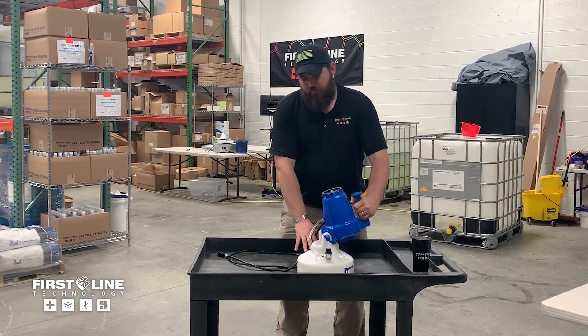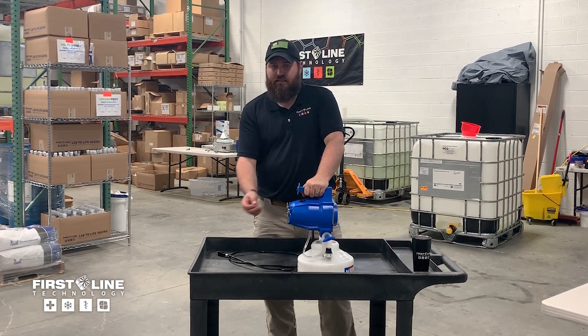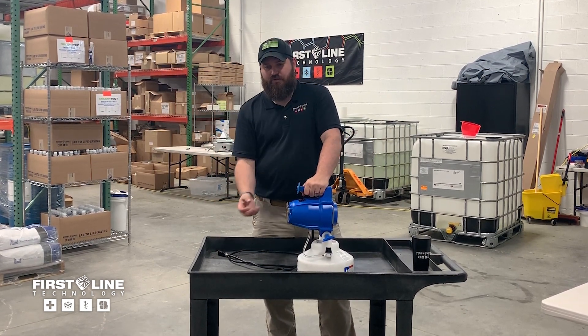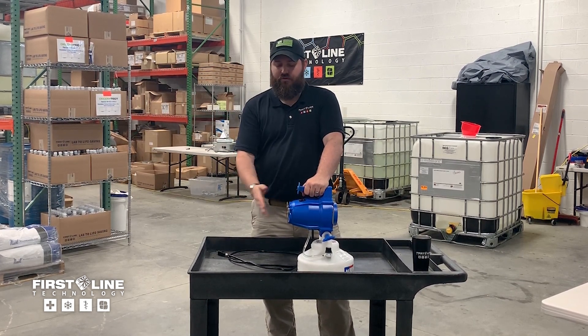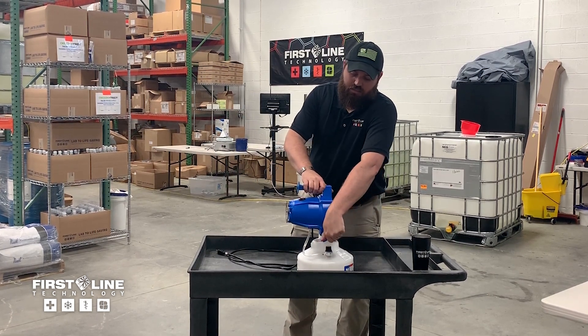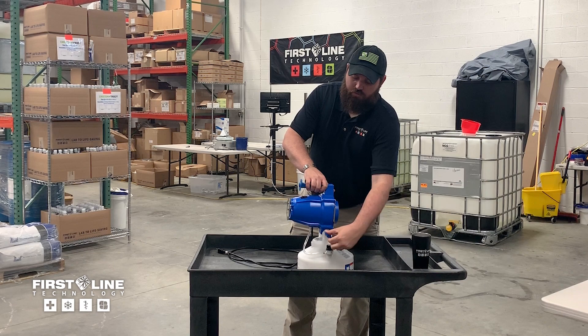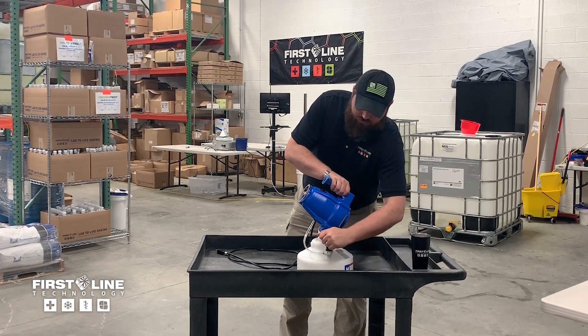The angle is adjustable. One thing to remember is because these particles are coming out charged, they tend to actually go up — they will fight against the force of gravity. So you generally want to angle this and spray below where your actual target is. This is a simple lock nut; you can loosen, adjust to whatever angle you'd like, and tighten down.